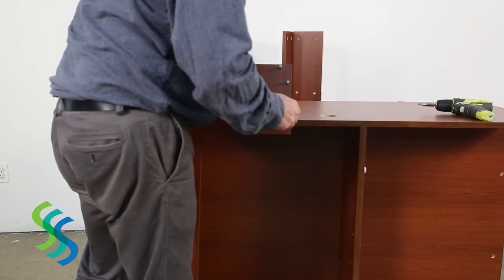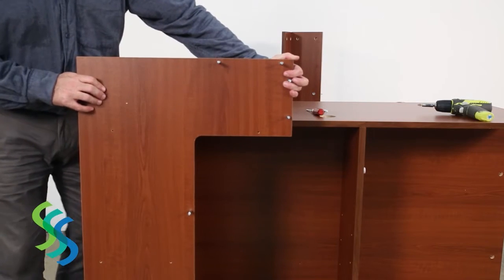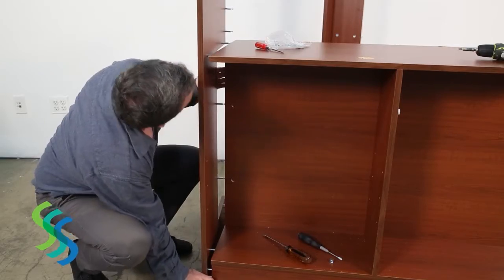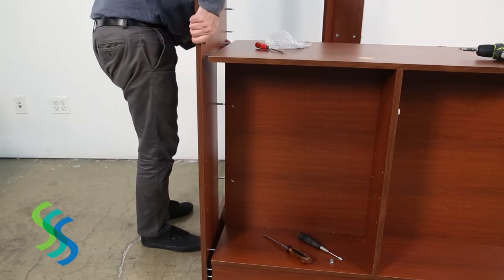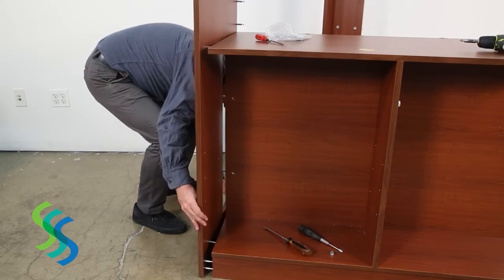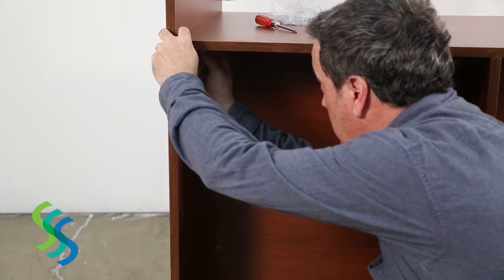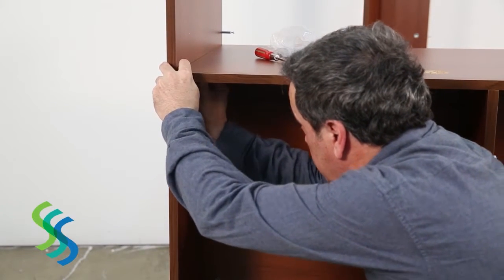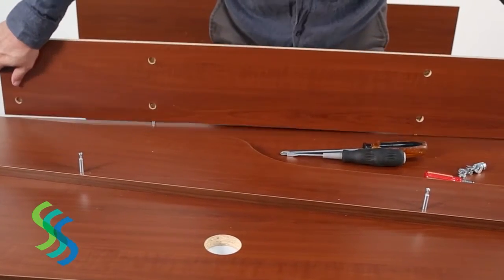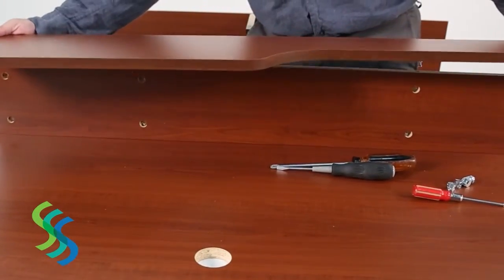Insert the cam lock pins into their corresponding holes in the left support panel — a total of 12 pins are needed for each the left and right support panels. Align these pins with their eight corresponding holes in the base, the main center support panel, and the top panel, then secure these connections with cam locks. Assemble the front shelf by securing the front plate and the countertop using two cam locks, then use two cam locks to secure the shelf to the front plate.